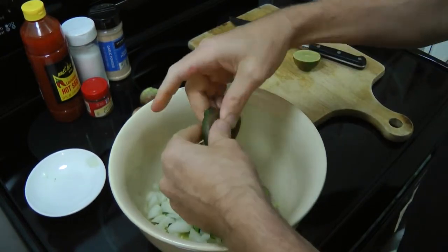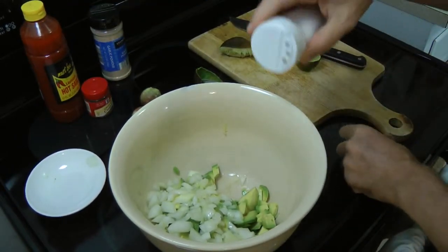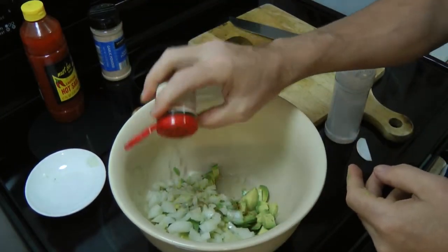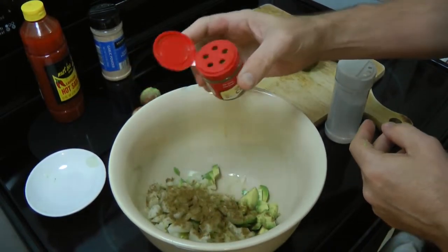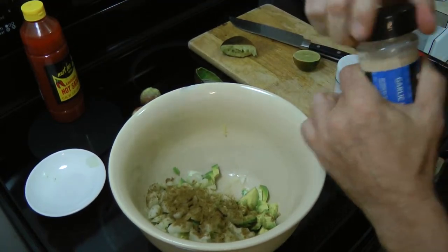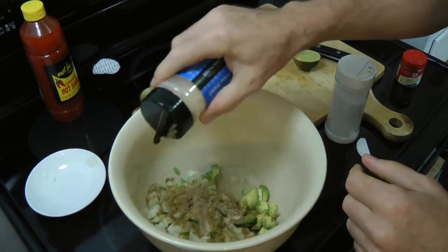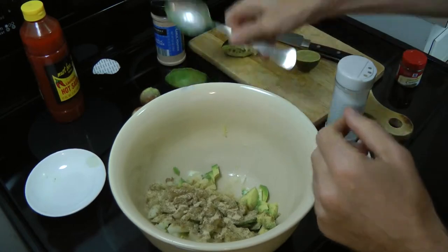Okay, next up, a little bit of salt — it's not real precise. A little bit of cumin. Don't be shy with the cumin; this gives it a really good Mexican flavor. The difference between ground meat and tacos is basically the cumin. And it looks like I've got new garlic here I didn't open yet, so let's open that. You don't need to be shy with the garlic either.